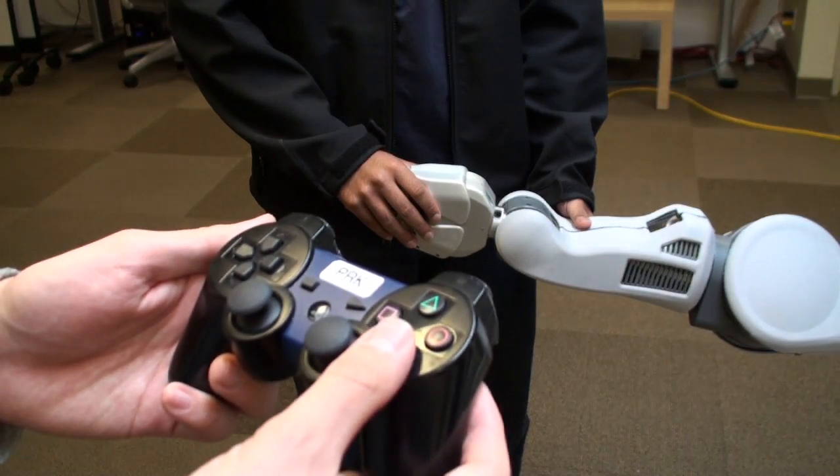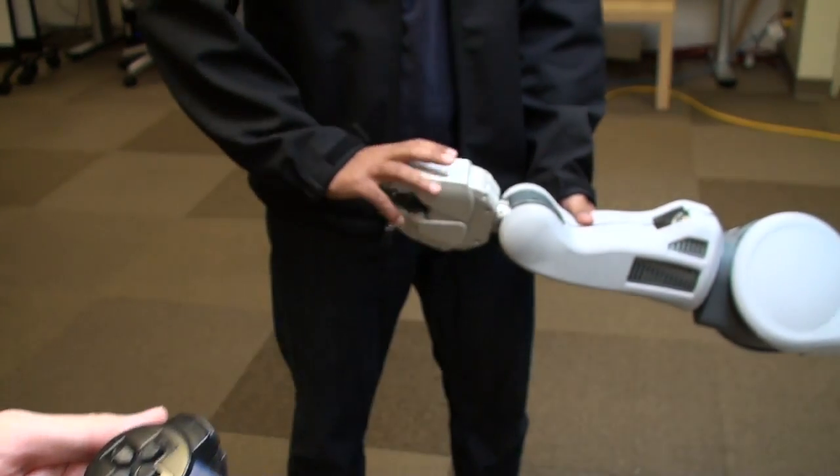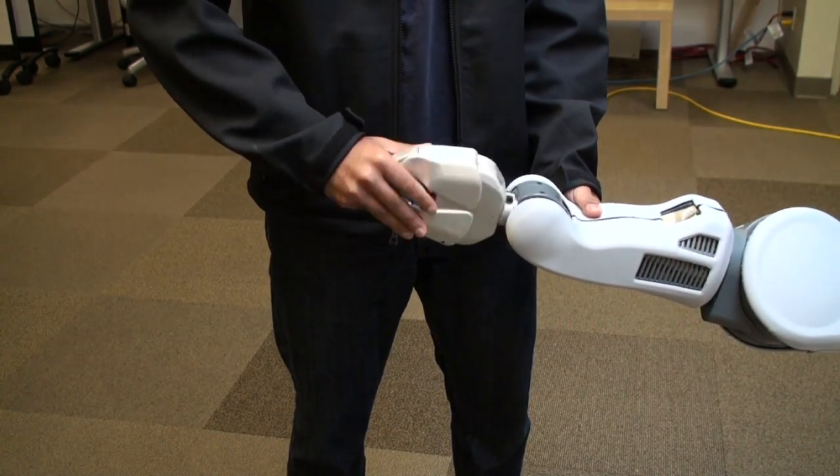By having a motor diagnostic tool, users of the PR2 can check for motor faults without the need to remove the motor and test them.